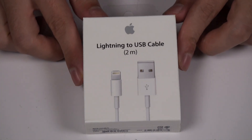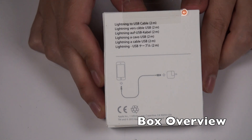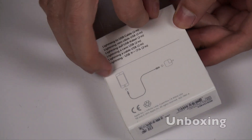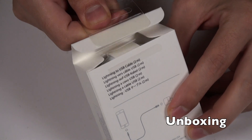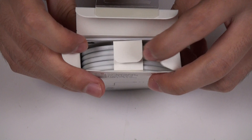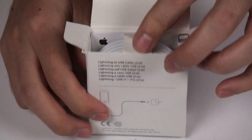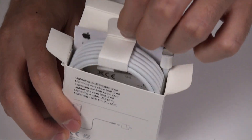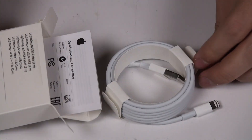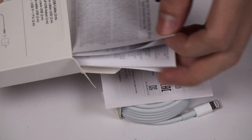Here we have the official Lightning USB cable from Apple. Opening it up, we have the Lightning connector inside — good packaging. Let's see the FCC rules as well as a one-year limited warranty.